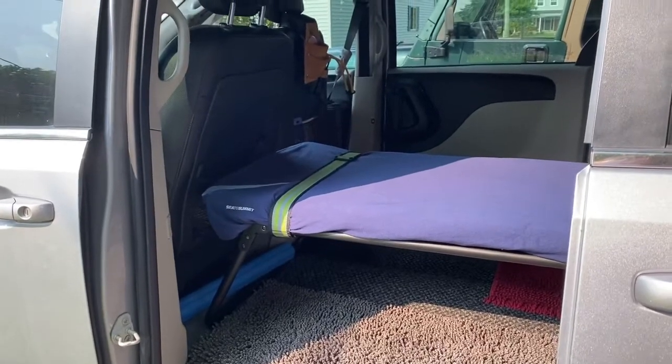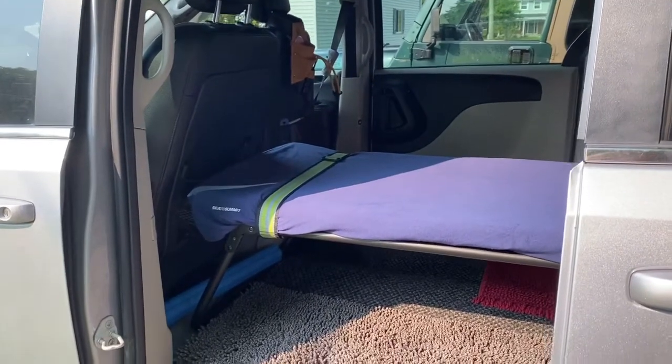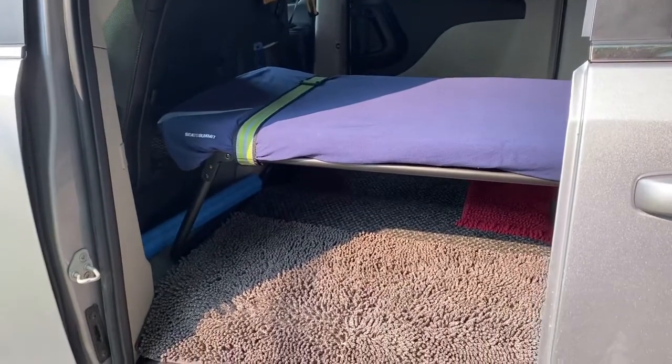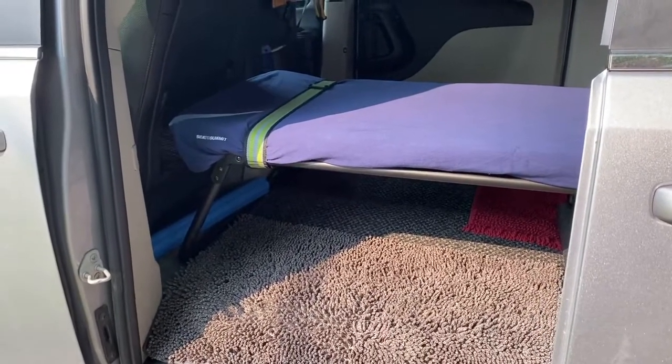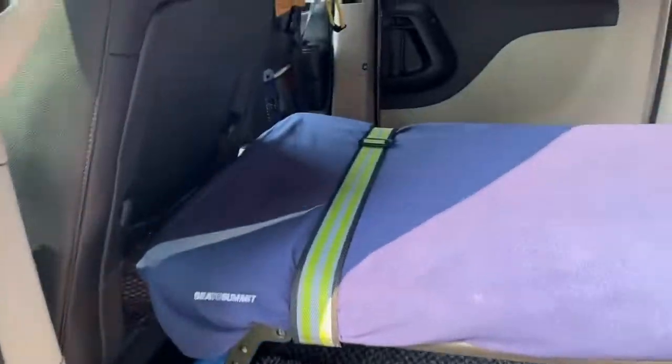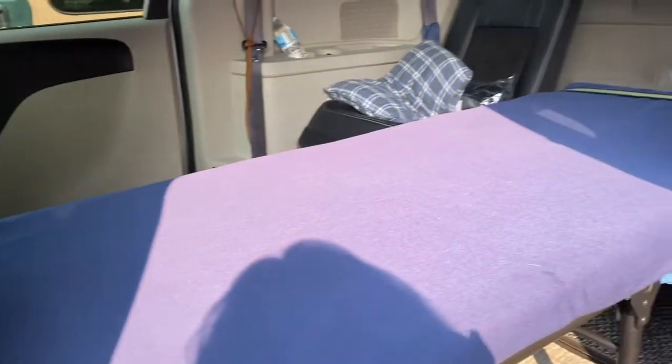Hey guys, Nancy Fay here, Modern Day Pilgrim. I hope you're having a fabulous day today. Well, I'm getting ready for another road trip. This time I'm taking my granddaughter, and I wanted to give you an up-close and personal view of how I leveled out my bed in my caravan here.